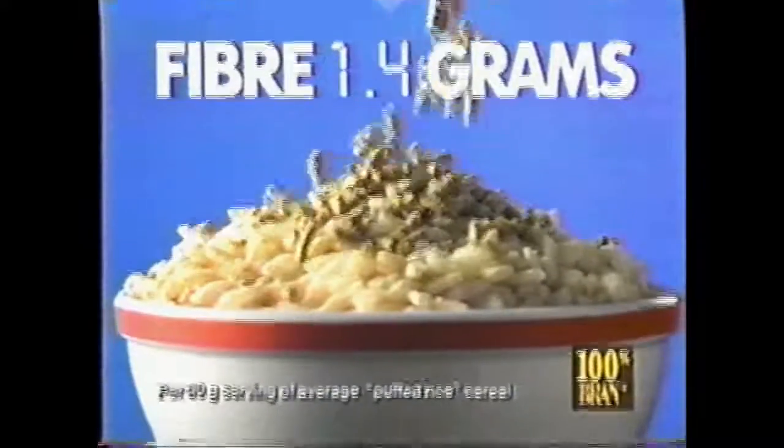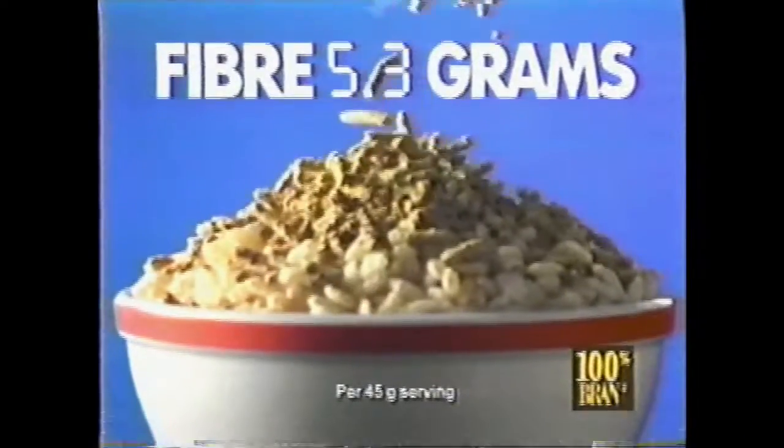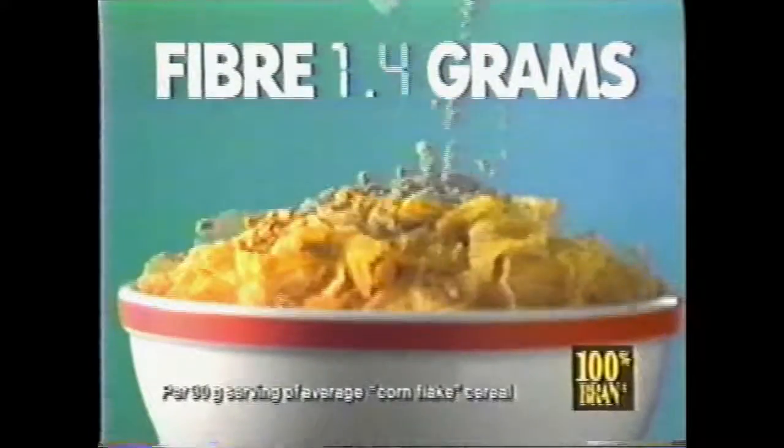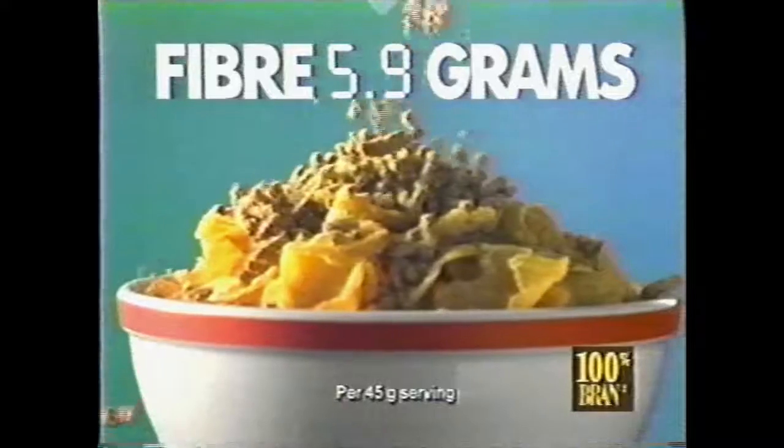It's amazing how easy it is to increase the fiber in your favorite cereal. Just sprinkle on a quarter cup of 100% Brand cereal. It's the easy way to enjoy all the goodness and good taste of your favorite cereal while adding more wheat fiber to your diet.